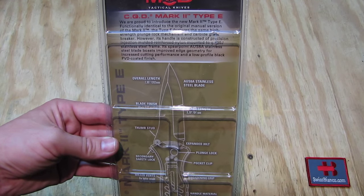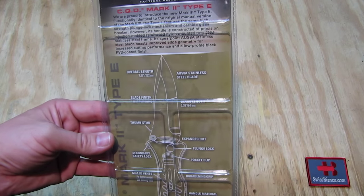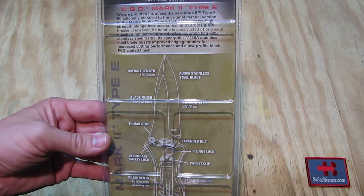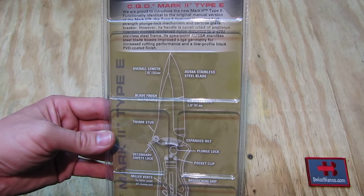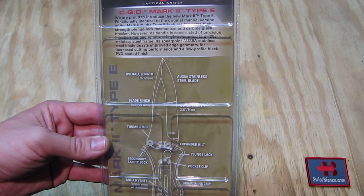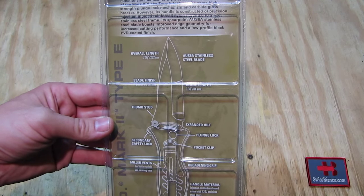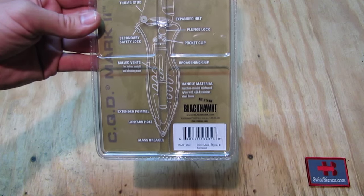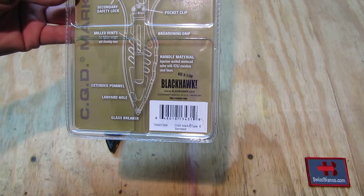We have a nylon injection molded reinforced nylon construction on a 420 stainless steel frame, and the blade is AUS-8A stainless steel of course with a black PVD coating. That's how that one looks. It's made in Taiwan, not made in China.